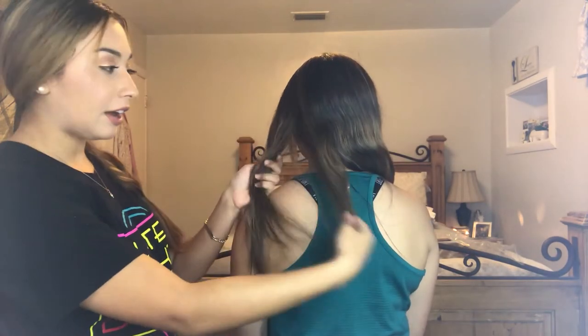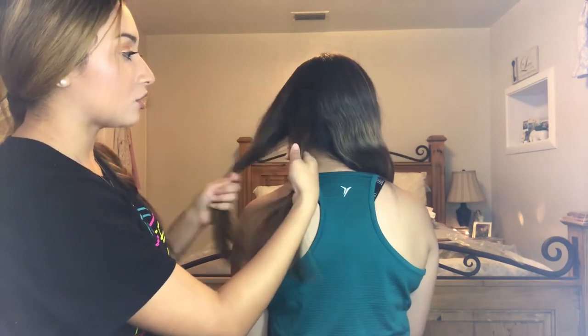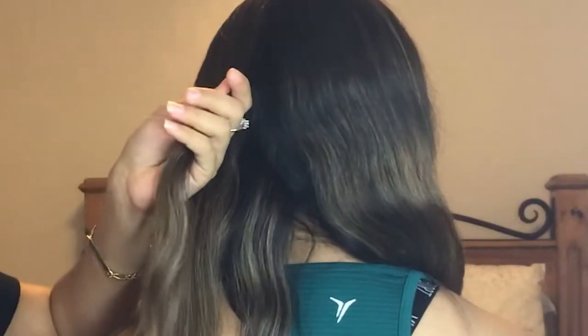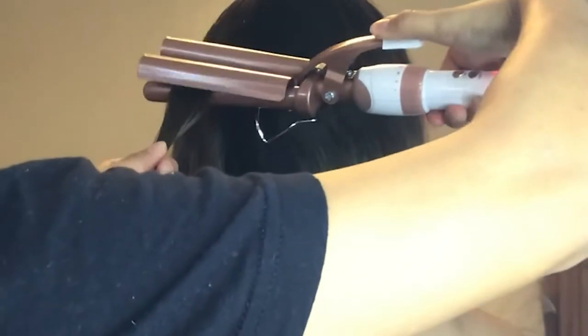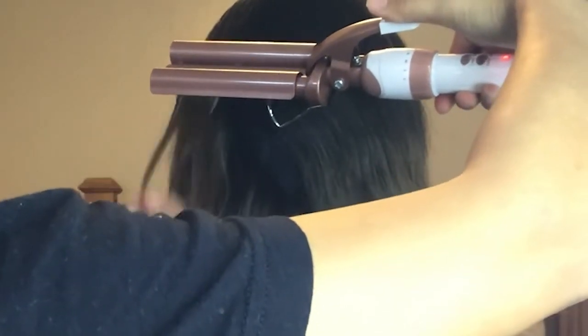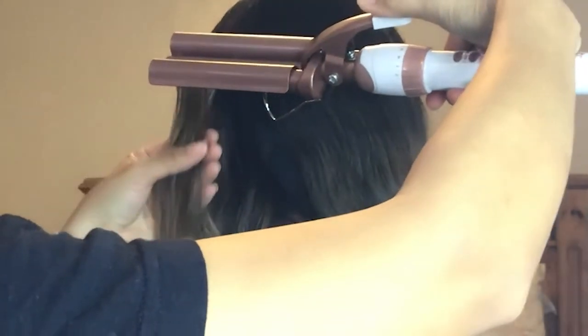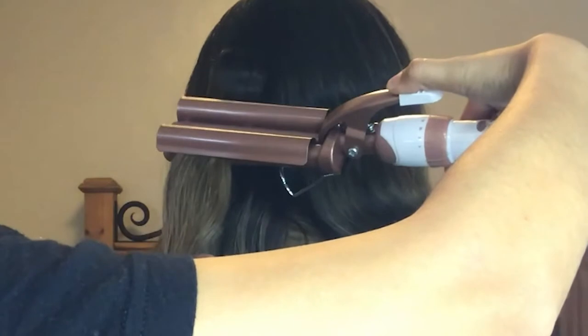For the crimper, I'm going to start here in the middle just so you guys can see it better. You want to judge it as much as you can, so you want to go ahead and open the crimper and press it down. You're going to want to leave this for around five to seven seconds, and then move down.